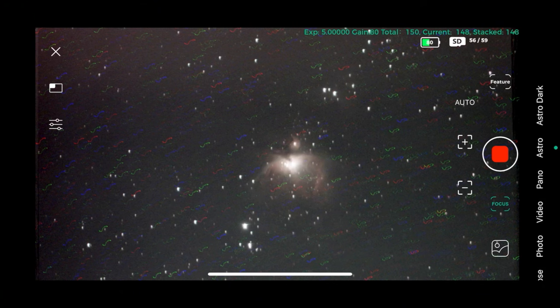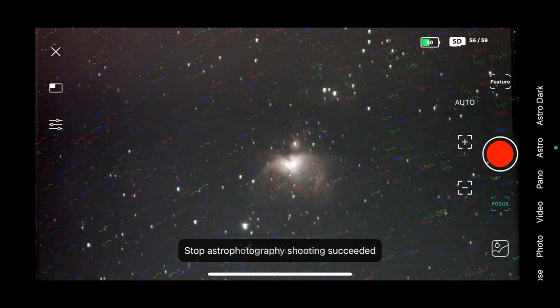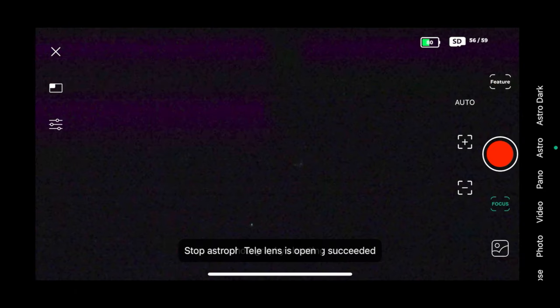This is almost finished — at 149 images with one more left. Here is the preview in the app, showing a lot of red, blue, and green blurs in the stacked photos — don't worry about that. I'll transfer this off the micro SD card into Siril, which will eliminate the blurriness, and then export from Siril into Photoshop to bring out the deep blacks of space and make the curves and levels more prominent.